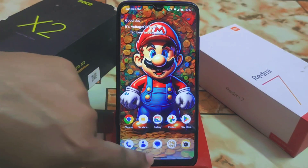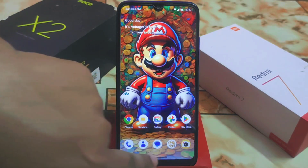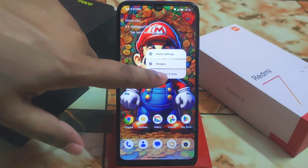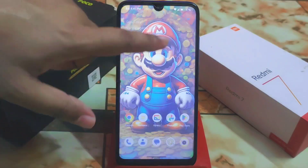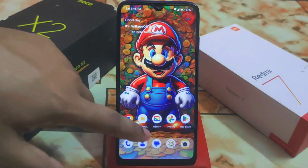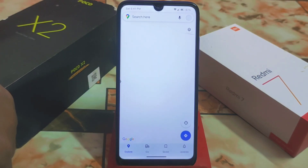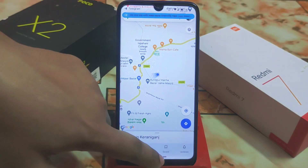We have the dock section in the lower row of the launcher, as well as widgets and wallpaper options. The RAM management is really good. Let me show you — Google Maps is perfectly working with no issues.